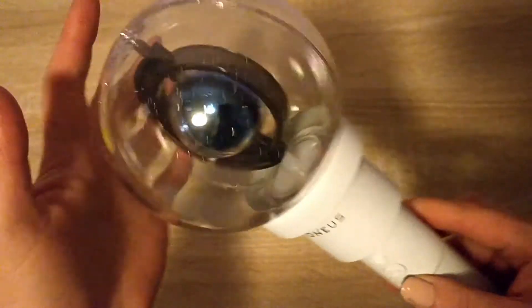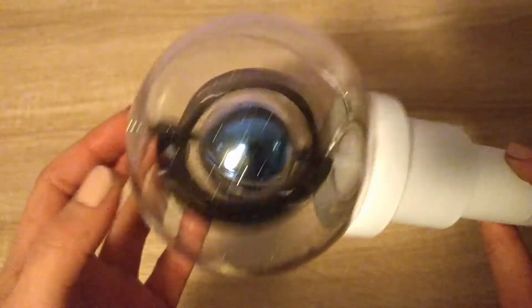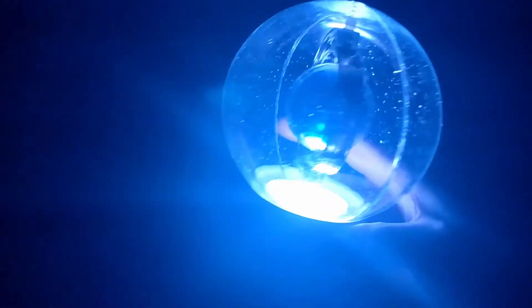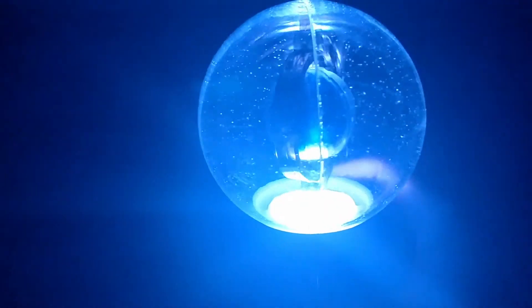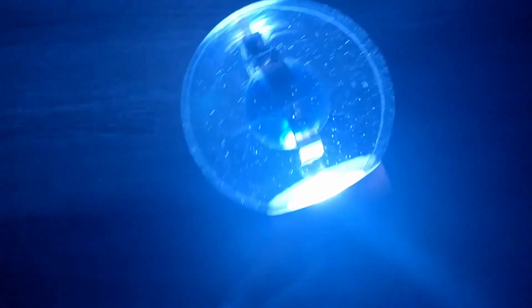Oh man, I like this. I'm gonna put in batteries and I'll be back. I'm back. I turned off the lights and put batteries in. So let's see what it does. Wow, I hope my camera's gonna focus well. Oh man, it's blue. It's pretty! So we have the flash and the faster one. And that's it.